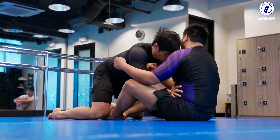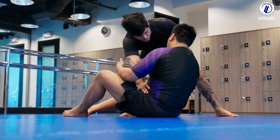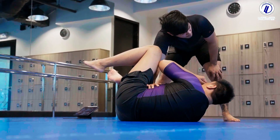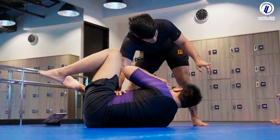So the first pop-up pass: one, two. From here, it forces the opponent to lie down. When he lies down, all the Toreando passes work here. So that's pop-up pass number one.